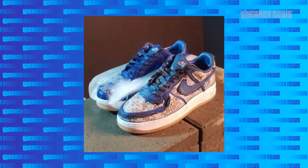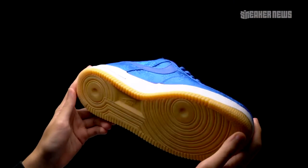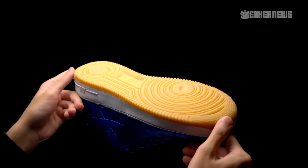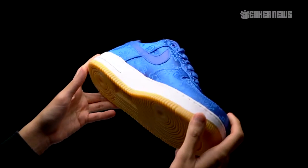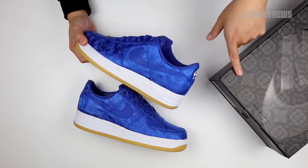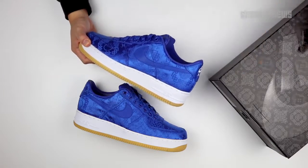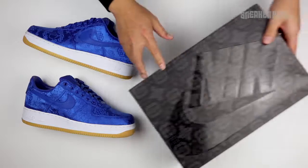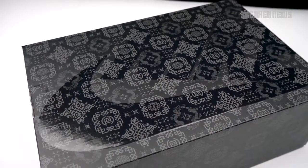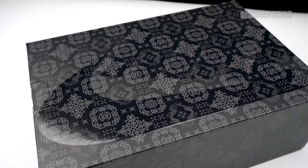The outsole they kept nice and simple — classic white and a gum outsole, which has never looked bad on an Air Force One. It looks really nice against this blue colorway. There's a special box that has that same Clot Medalli and traditional print all over it, on a classic black Nike Sportswear box — merging the standard sportswear box for premium releases with that material.